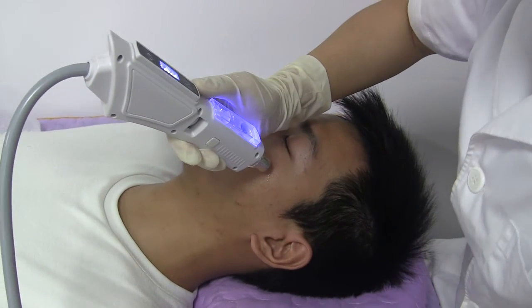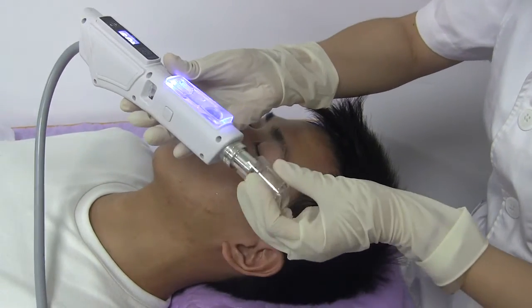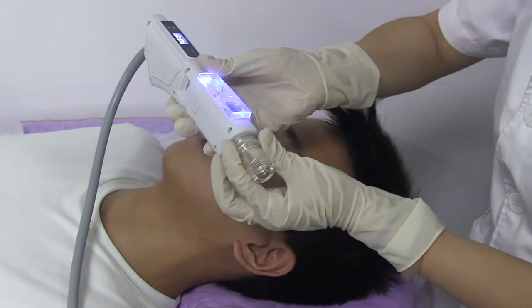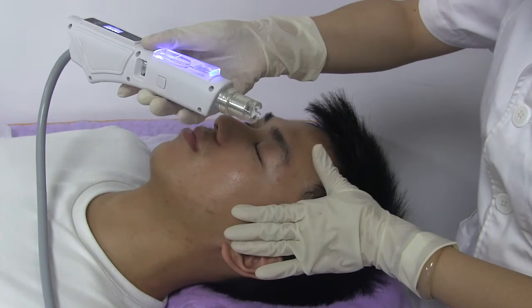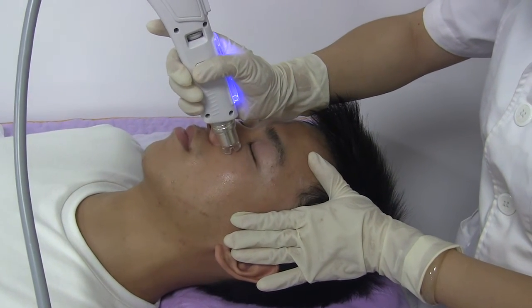This head comes with one transparent cup. This cup helps focus the essence on a fixed position. It can be used or not during treatment, except around the eyes and forehead. Make sure the cup is used when treating the eye and forehead areas.